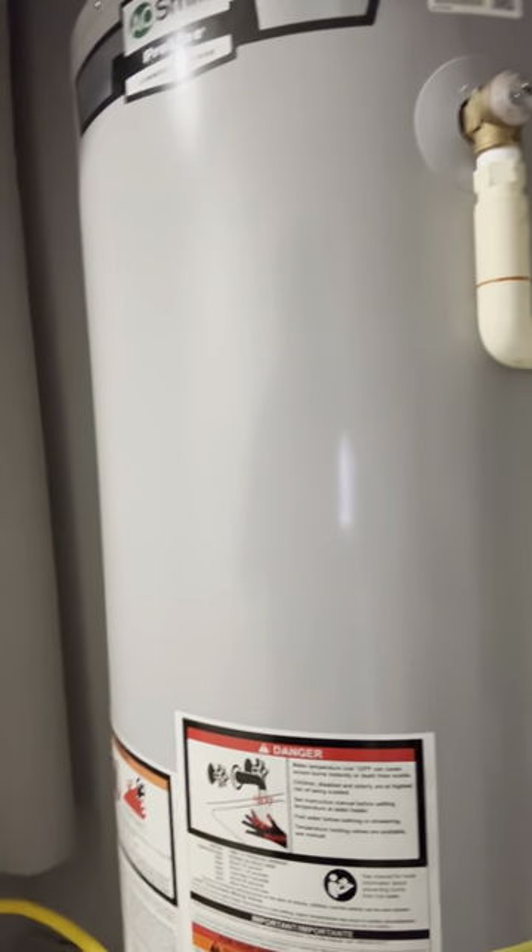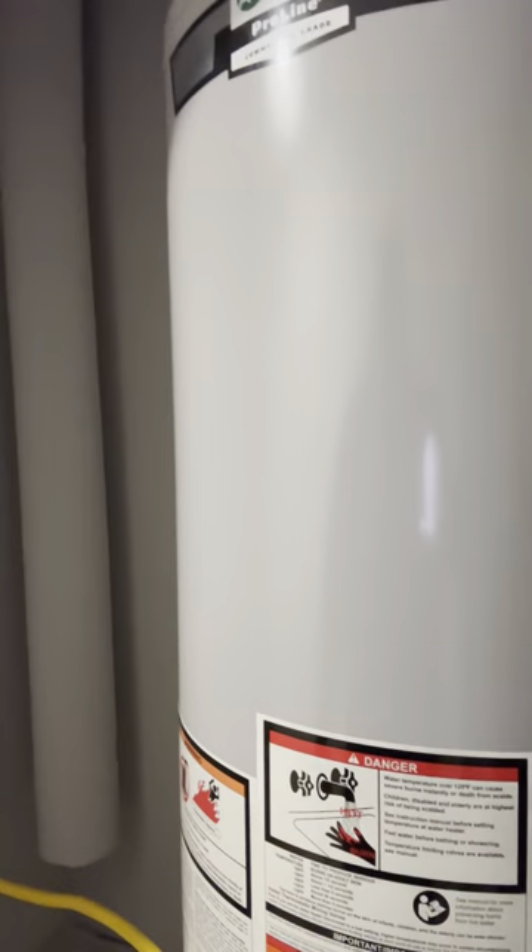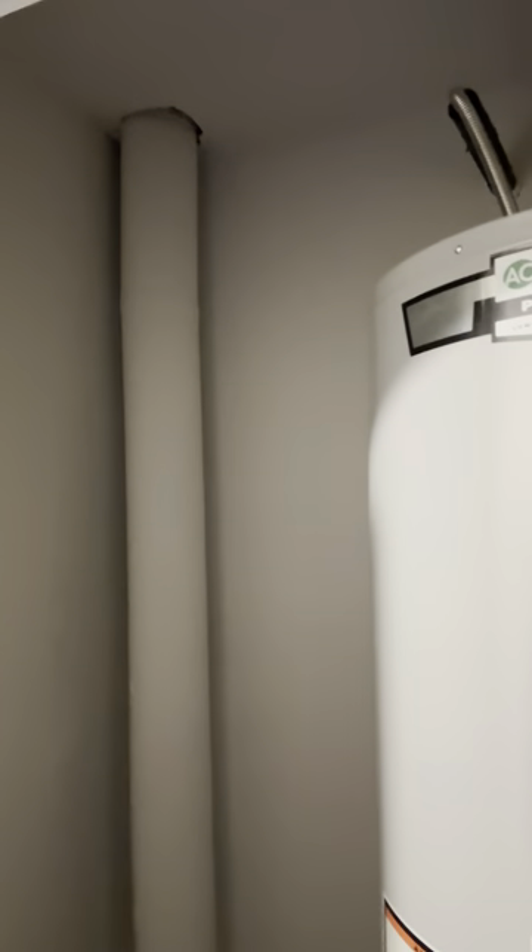If it was a tankless, it's a completely different procedure — it has to be descaled instead of flushed. If you have any questions, please let us know. Thank you so much. Chorby — your chores are our passion. Have a nice day.